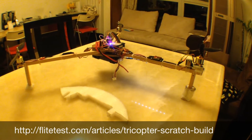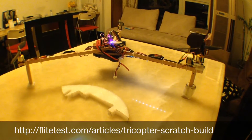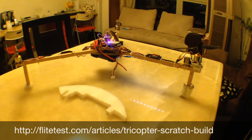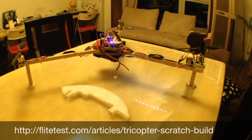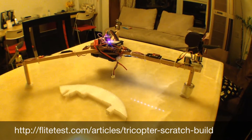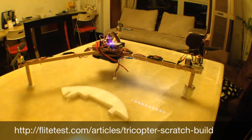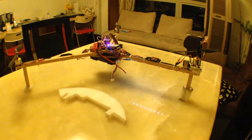Thanks to the team at Flight Test — they've got an excellent scratch build for a tricopter on their site. I'd highly recommend it; I'll put the link down below. It probably saved me many hours in creating this thing, because they were so detailed in their build. That's Josh, David, and the rest of the team. I've watched so many of your videos, I feel like I've known you personally. Thanks a lot for that, I really appreciate it.